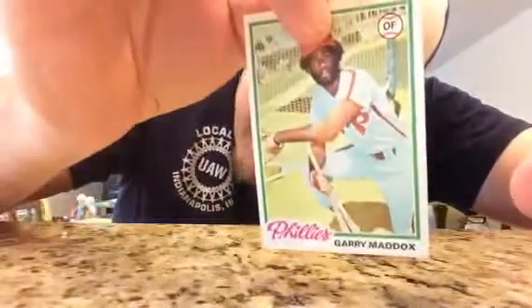Gary Mad Dog Maddox. I'm not holding out. We've got something coming up here — Lamar Johnson.